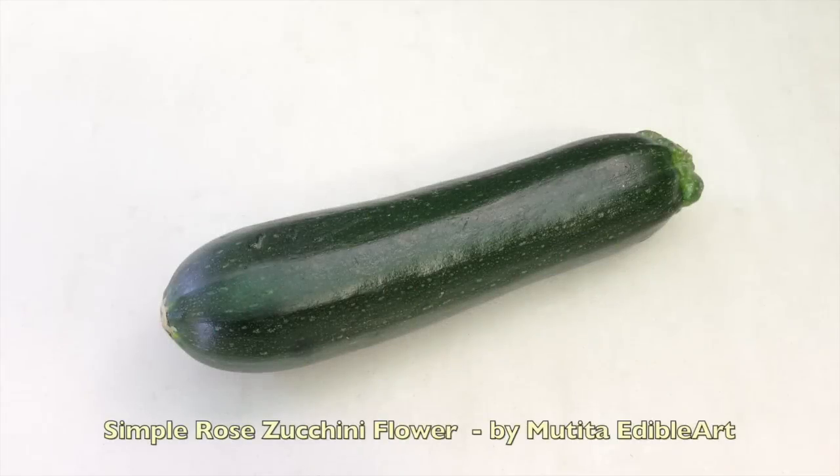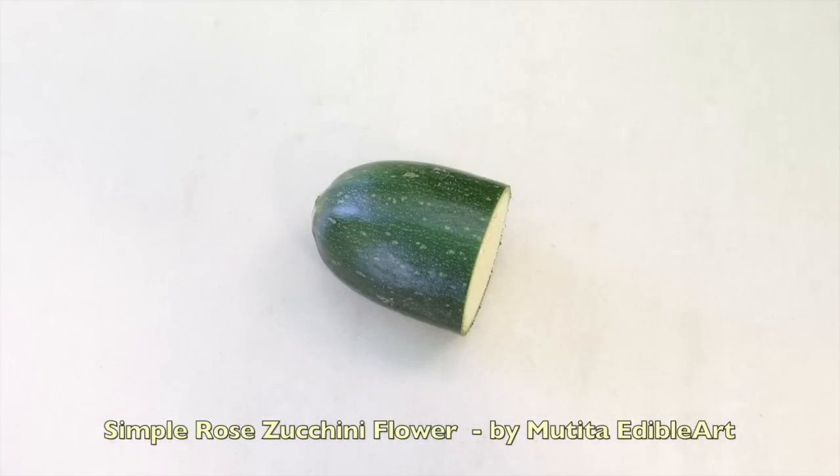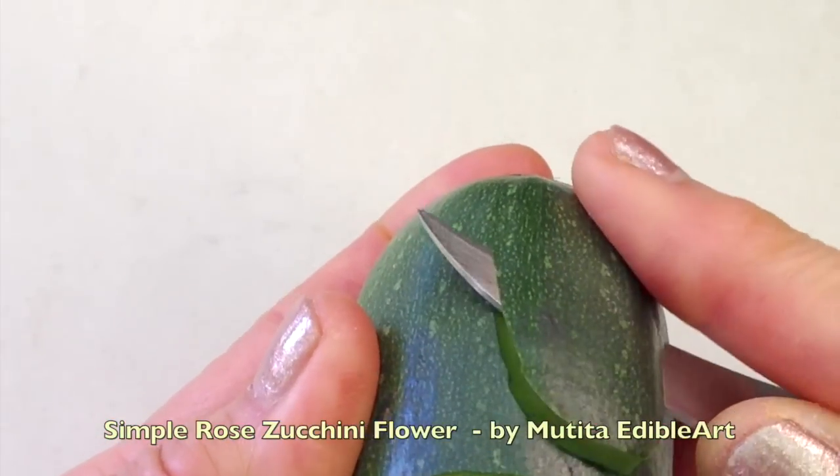Choose a fresh, firm zucchini. Cut off a 4cm long piece. Carve the first petal by slicing down to the base.